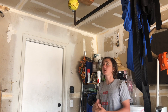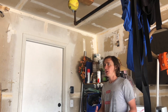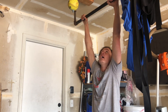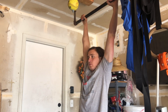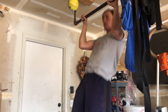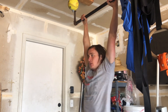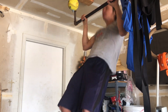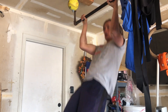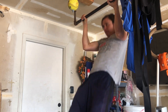So what I'm going to do is film the rest of my workout. I plan on doing ten. One, two, three, four, five, six, seven, eight, nine, ten.